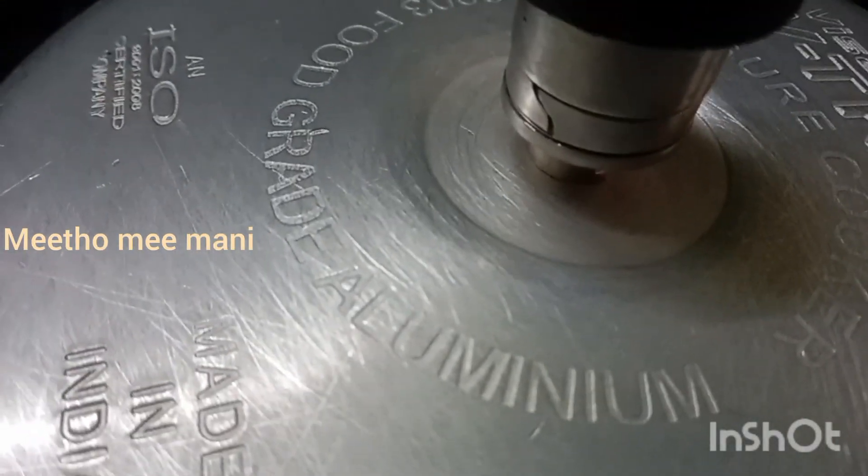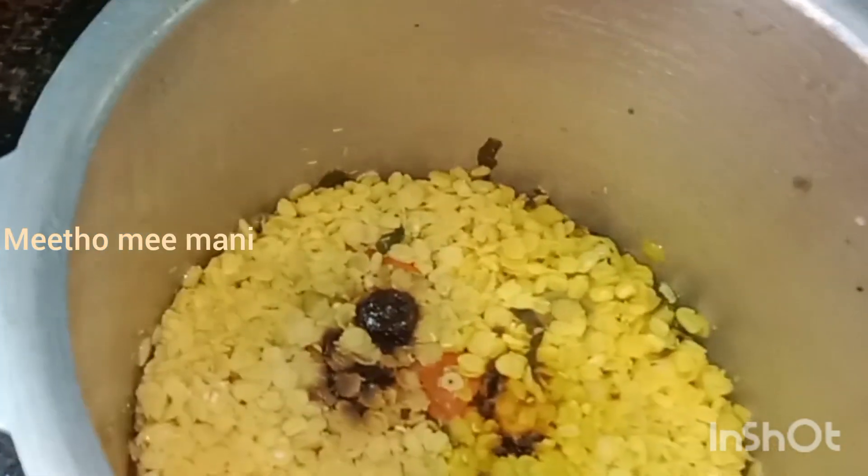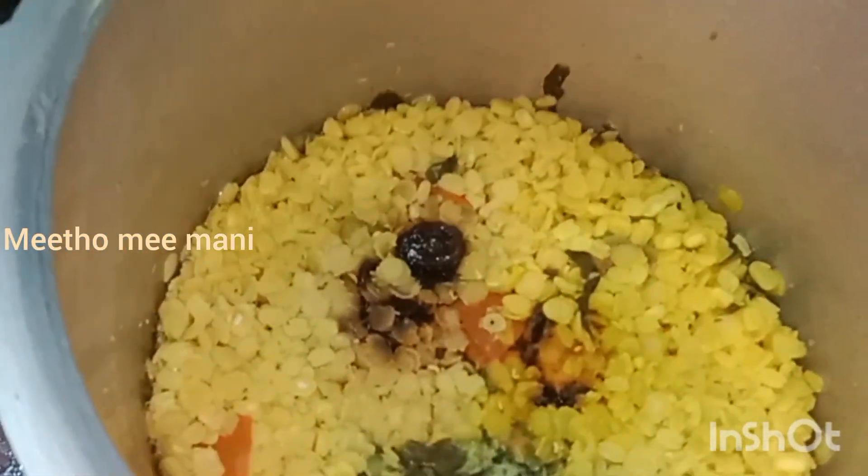We will cook the plate. This is a good thing. I am going to make a piece of paper. When you put it in your way, you can also put your filling in the pot.